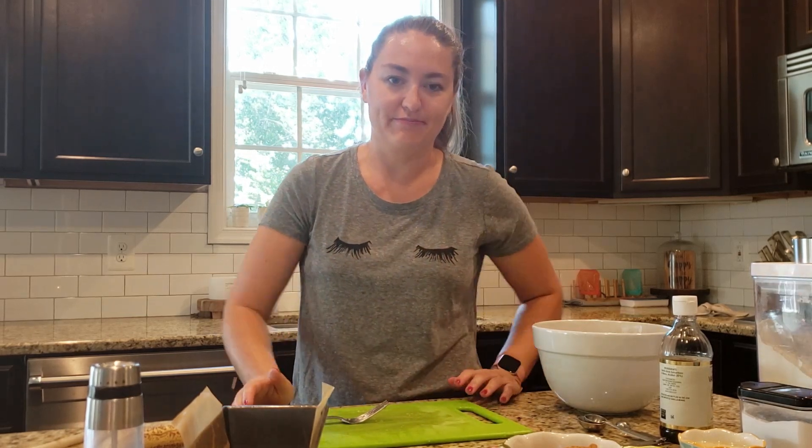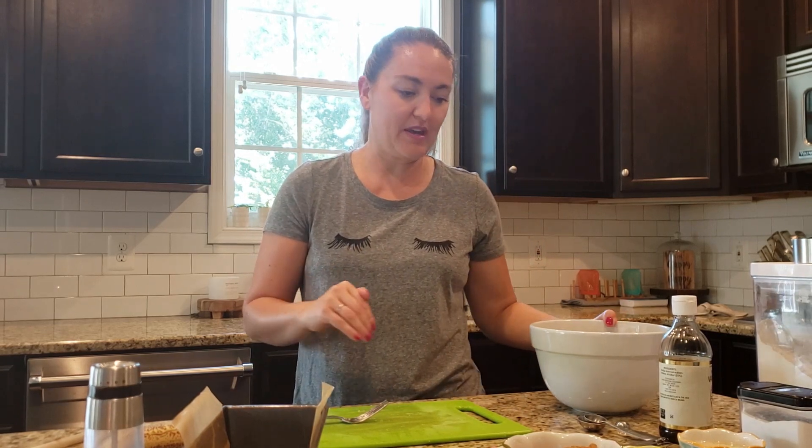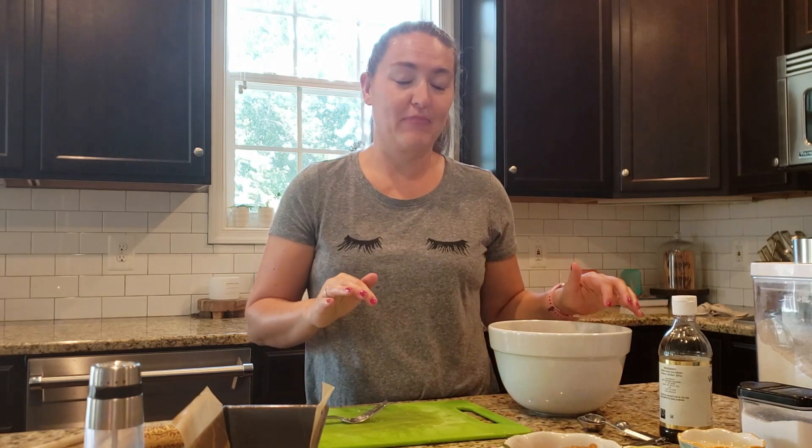I usually spread peanut butter or almond butter on it, but his school encourages you to bring less nuts if possible. So I'm going to do some sun butter on the top and pack it in his lunch for him tomorrow.